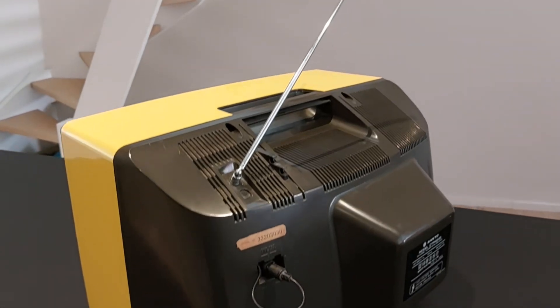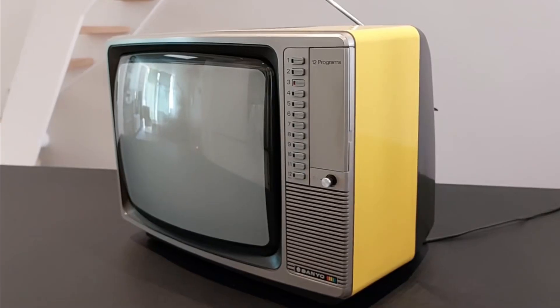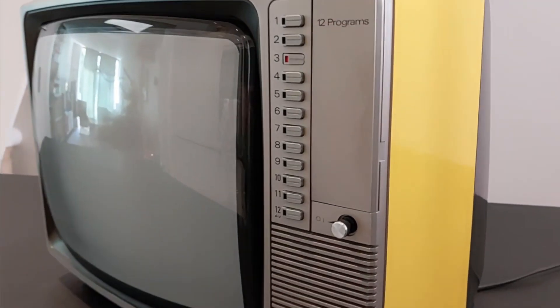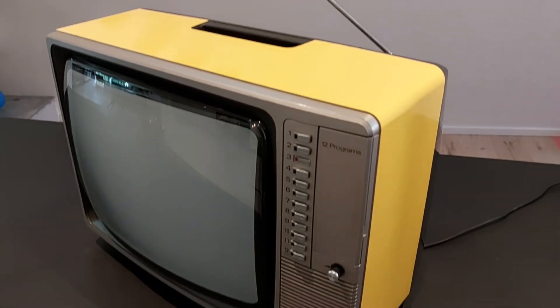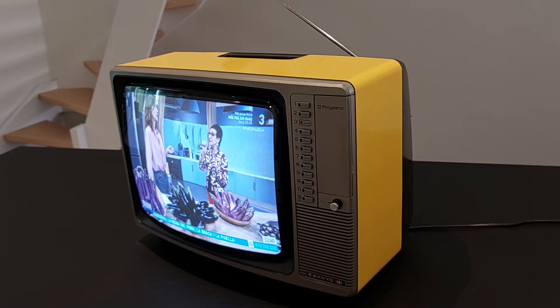Someone gave it to me after it stopped receiving any signal because everything has now gone fully digital. But the TV still worked perfectly and I didn't want to throw it away. So I give it a second life by replacing its analog tuner with an IPTV system while keeping the original buttons and the look of the 80s.